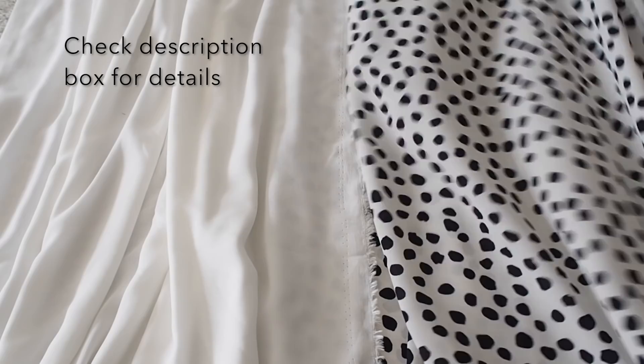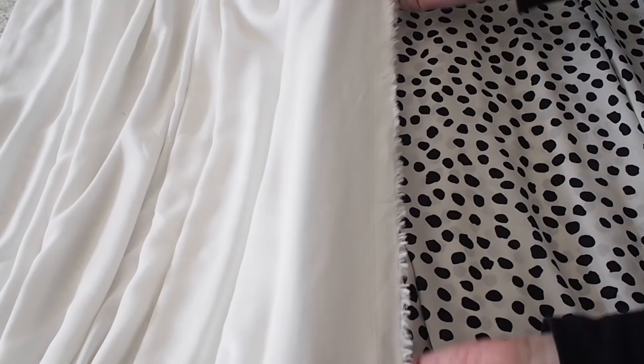Starting with the fabric, this is a Georgette — very lightweight, very drippy, perfect for a project like this. And for lining, my usual viscose foil.